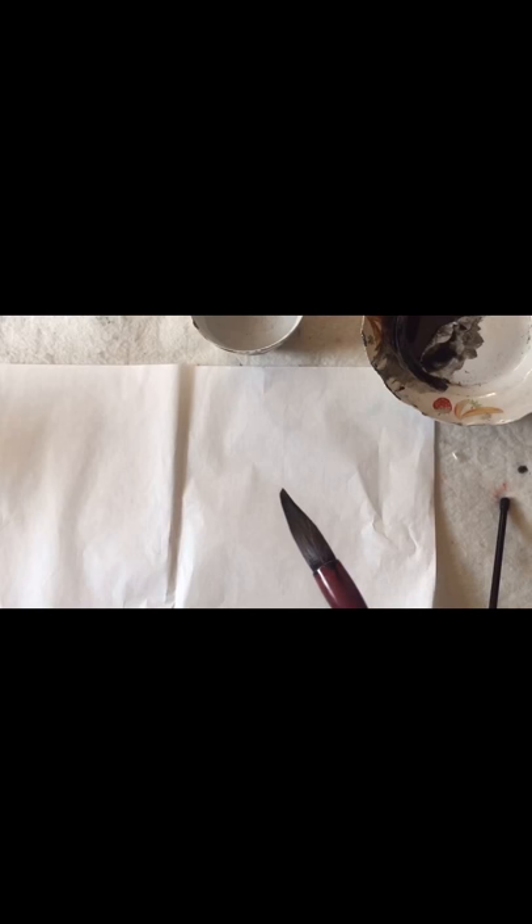To paint the peony, you first need to understand its structure. You can watch Master Deng Mengjie's previous videos on peony for reference. The peony looks like two bowls — a small bowl in the middle and a big bowl around it. There is a dividing line, and you turn over in this way. The inner part is painted round, and the outside part opens outward in a wider shape. Now Master Deng Mengjie will show you step by step.